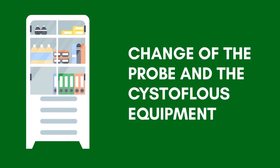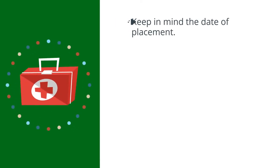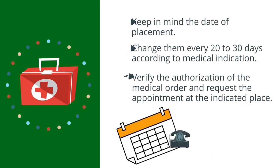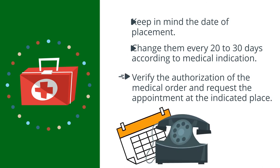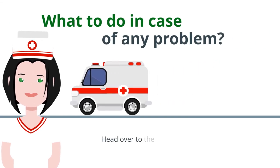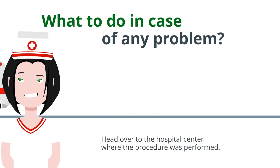Changing the probe and the cystostomy bag: keep in mind the date of placement and change them every 20 to 30 days according to medical indication. Verify the authorization of the medical order and request the appointment at the indicated place. In case of any problem, head over to the hospital center where the procedure was performed.